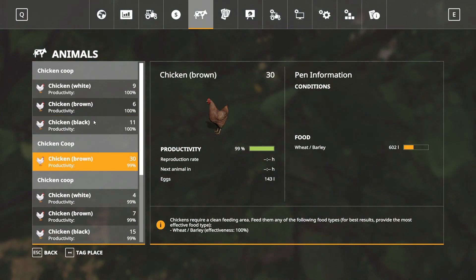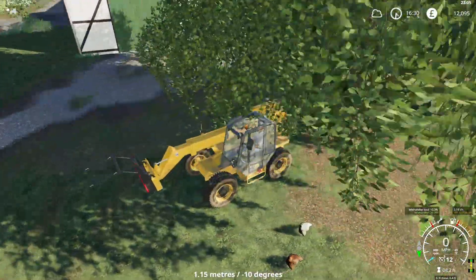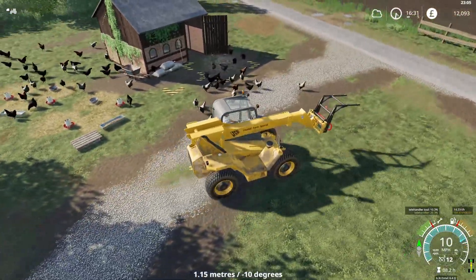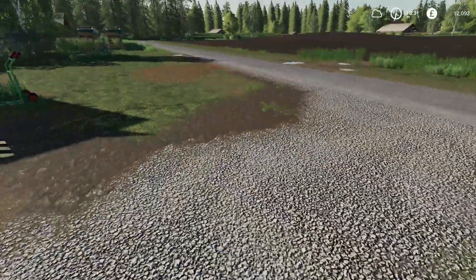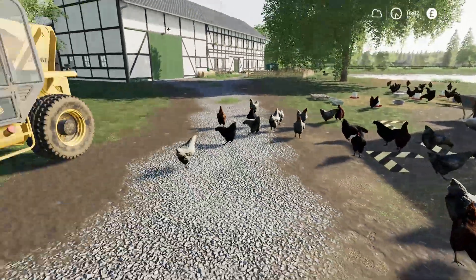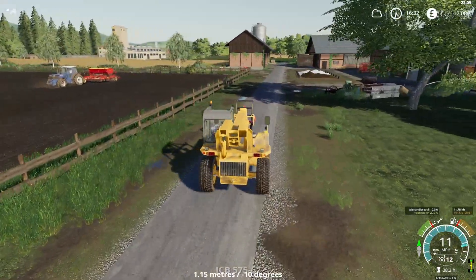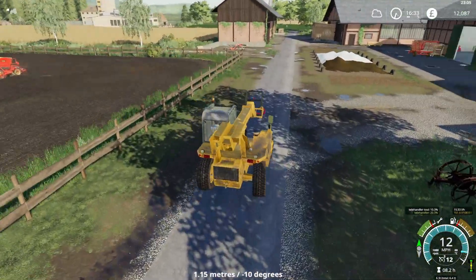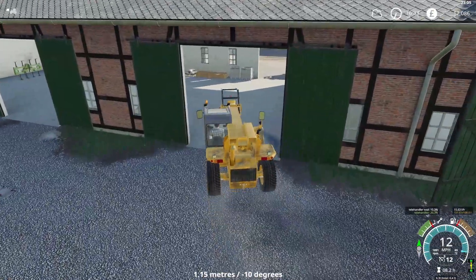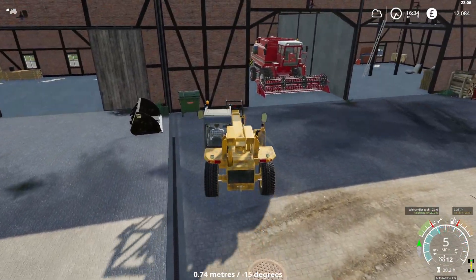Productivity is now at 100% - happy days. We should now start producing eggs pretty quickly. As we saw last time, eggs were worth an awful lot of money on this map, so that could be an absolute money spinner. Looks quite good, them all clucking around in that little corner. The helper seems to be getting on a bit better at the minute - it's missing little bits here and there, but at least he's doing the vast majority himself, which is a big help.